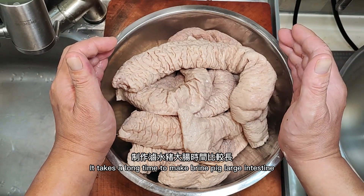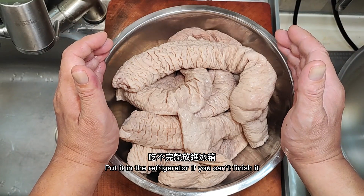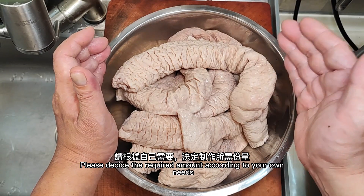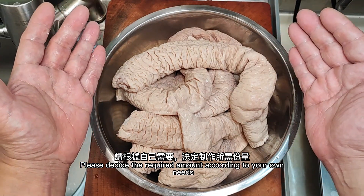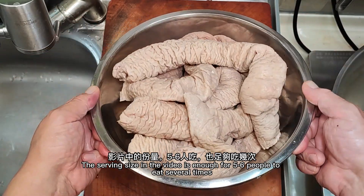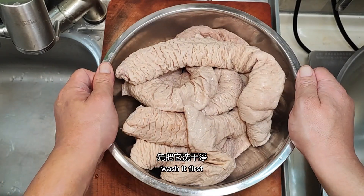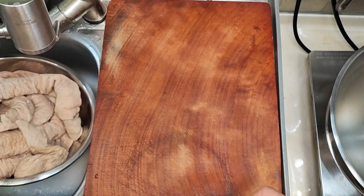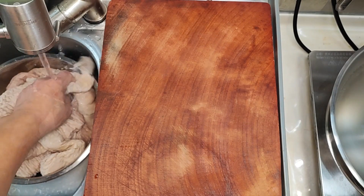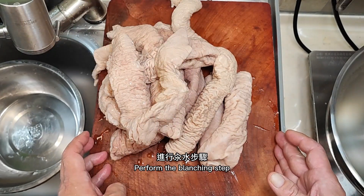It takes a long time to make braised pork large intestine, so I'll make more and put it in the refrigerator. When you want to eat, take it out and portion according to your own needs. The serving size in this video is enough for several meals. Wash it first.